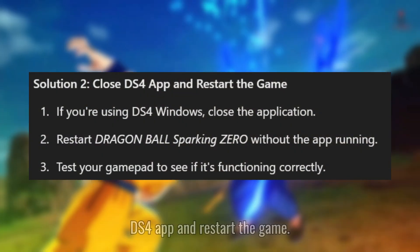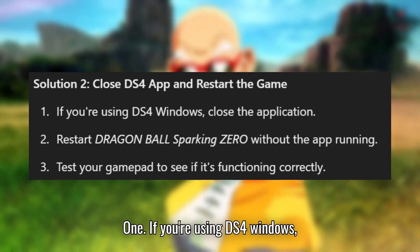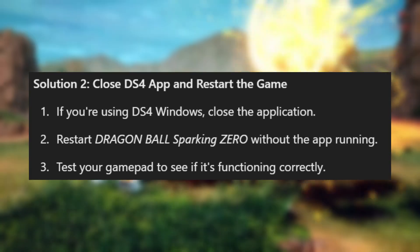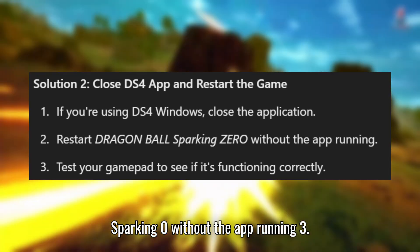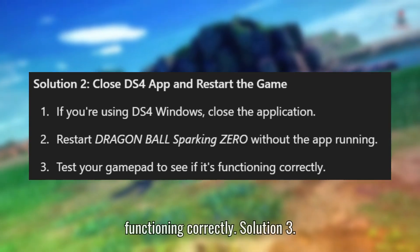Solution 2: Close the DS4 app and restart the game. If you're using DS4 Windows, close the application. Restart Dragon Ball Sparking Zero without the app running. Test your gamepad to see if it's functioning correctly.